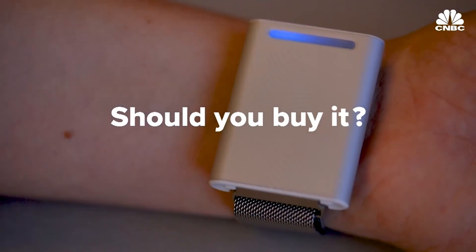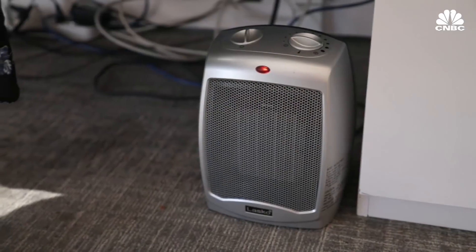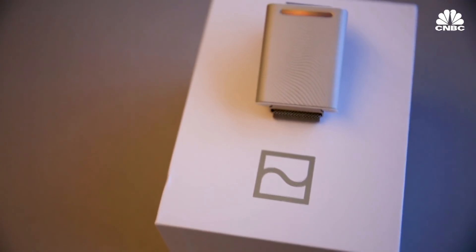So should you buy it? This is a tough question. I wouldn't buy it, but I don't get too hot or cold throughout the day. However, if you're someone who finds yourself sweating at the office or keeping a space heater under your desk, this may be worth it for you.